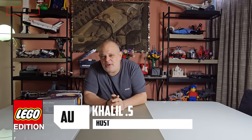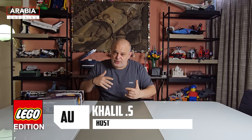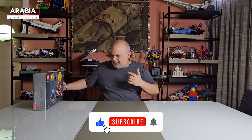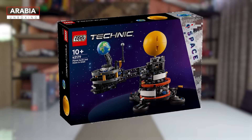Hey everybody, welcome to a new episode of Arabia Unboxing, the LEGO special edition, where I unbox a LEGO product, build it, then talk about it afterwards. Today I'm building the Earth, Moon, and Sun set from the LEGO Space collection.